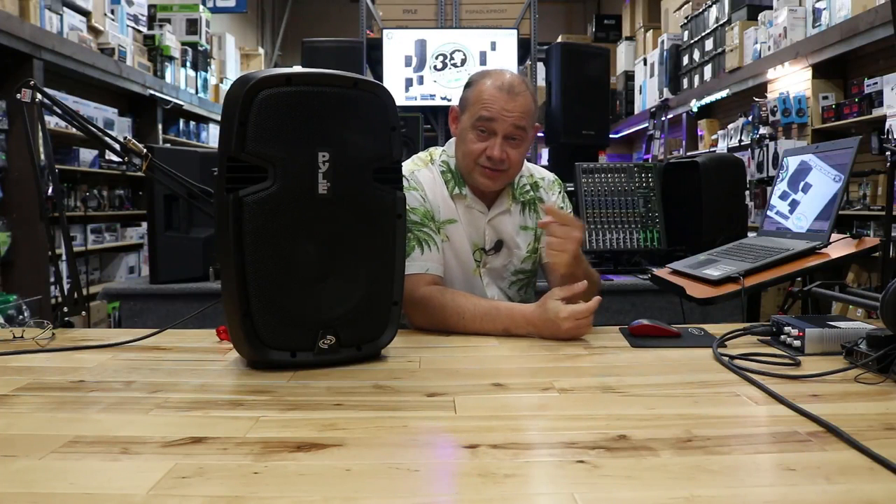Hi there, Robin here from Expert On. Today we're going to be talking about this right here, which is the PP-HP1037UB. This is their 10-inch, 700-watt peak power party speaker or PA speaker.